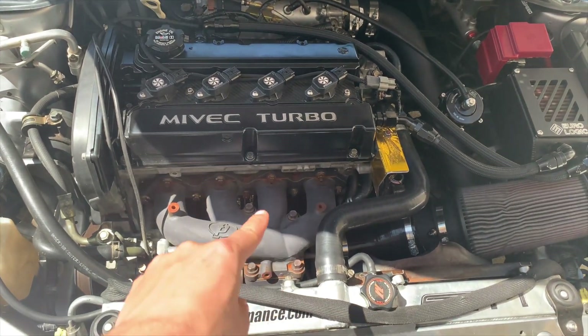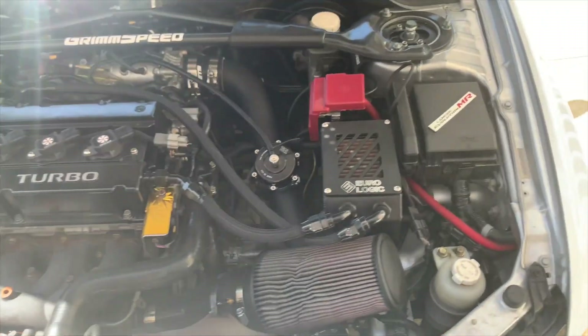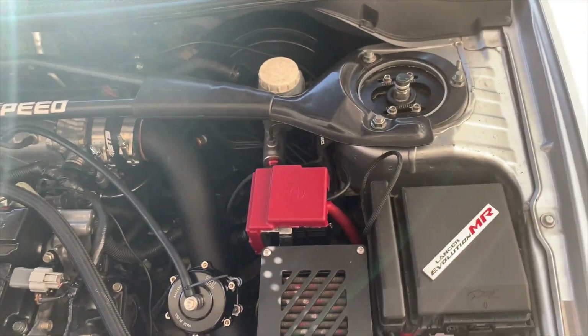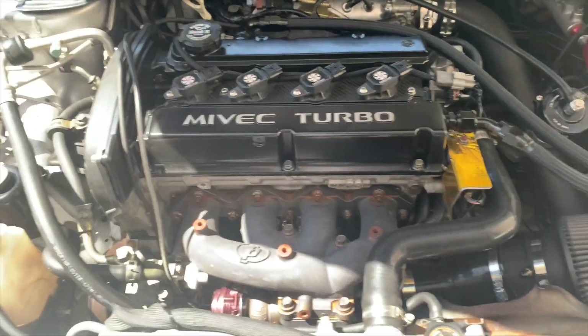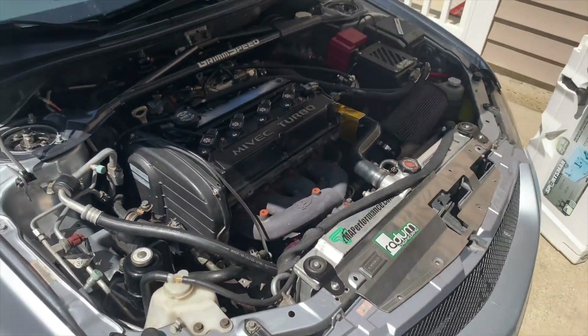I haven't put the exhaust heat shield back on yet, so that's why it's looking a little rusty. I'm not going to tidy up these wires until I know for sure this is fixed, but this is your first look inside.